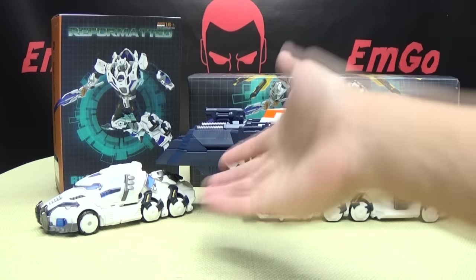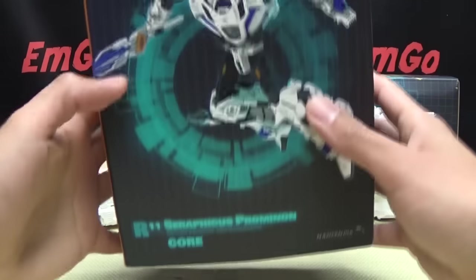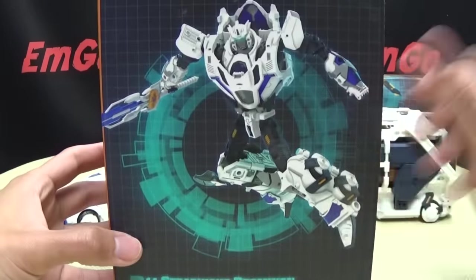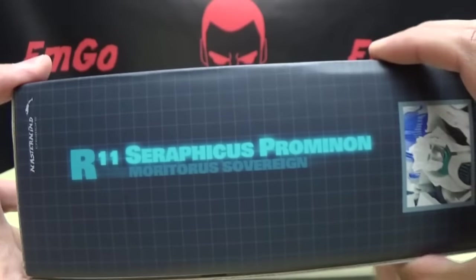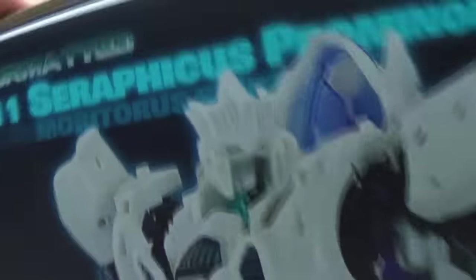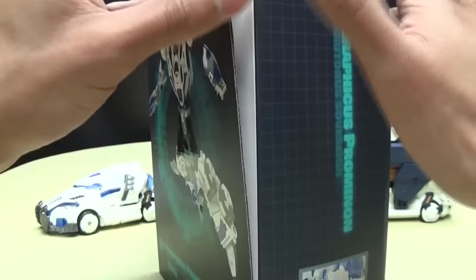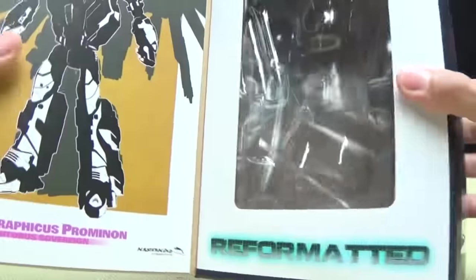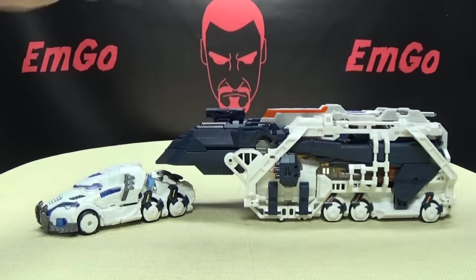So here we are, and there he is, and first and foremost, as always, we'll take a quick look at the packaging. So we'll take a look at the packaging for the core robot first. Here we have Seraphicus Promenon — he is the core. On this side: Seraphicus Promenon, on the other side: Seraphicus Promenon, on the bottom: warning, please don't eat anything in this box. On the top you just have 'Fierce Gaze,' on the back you have your obligatory product shots. Open up the front flap, you get some artwork, and there's where the figure sits. And then we have the packaging for the trailer, or the armor.